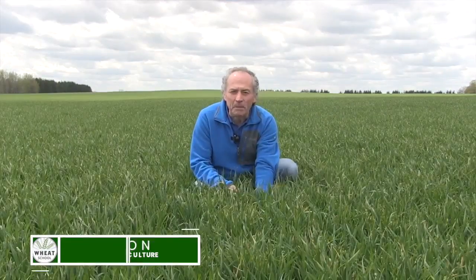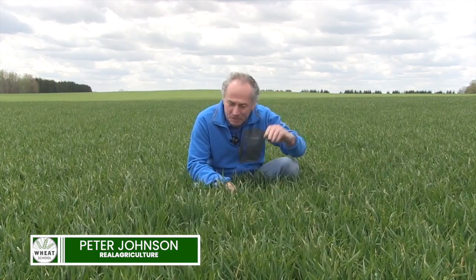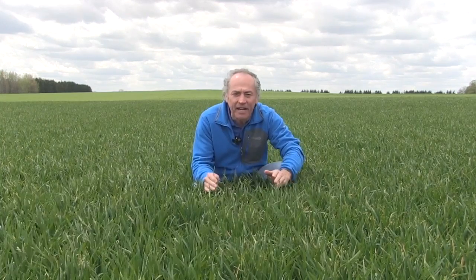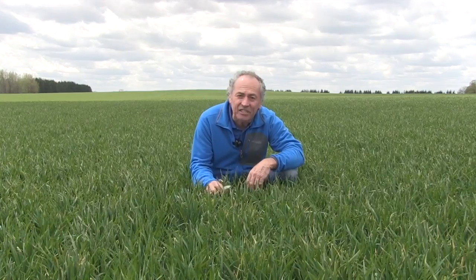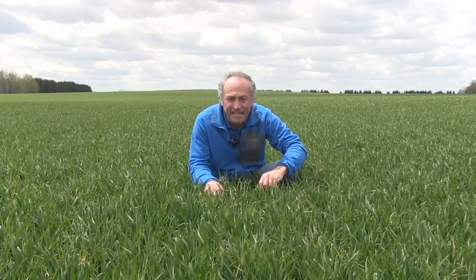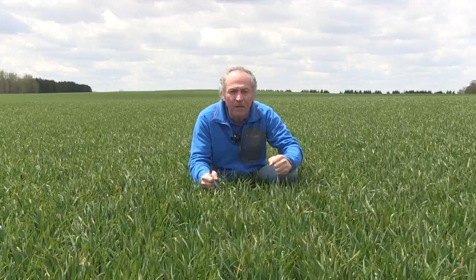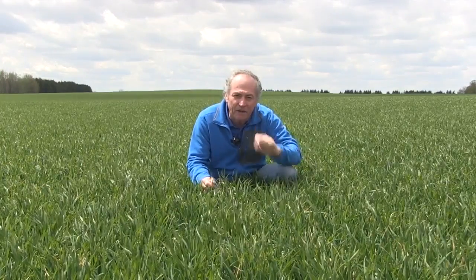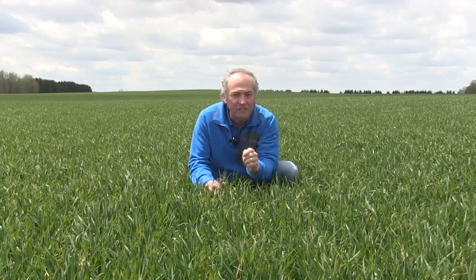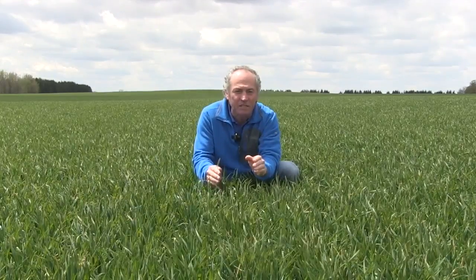Peter Johnson at WheatPete, RealAgriculture.com — and what a year! The temperature goes up, the temperature goes down. We're trying to grow the best wheat crop ever, and this is the year to do it. $8 wheat — can you imagine? We all are wishing we didn't pre-sell anything, because it just keeps going up. So every bushel counts. We're at that time where we have to start making the final decisions, and we really need to make sure we know when we're at flag leaf stage, because keeping that flag leaf clean and making as much wheat yield as possible is critical.